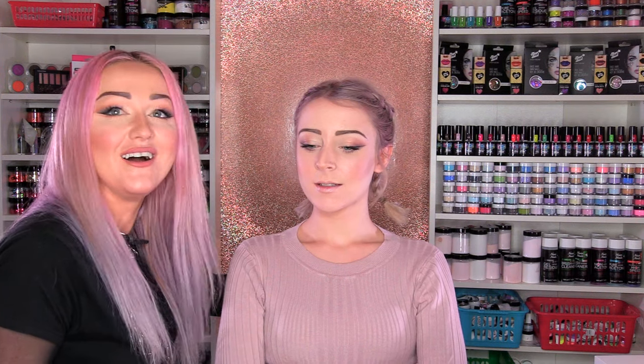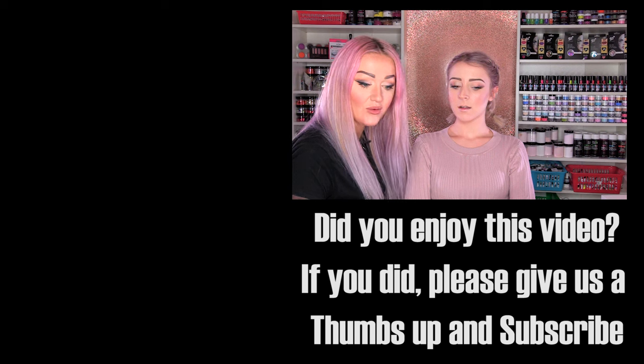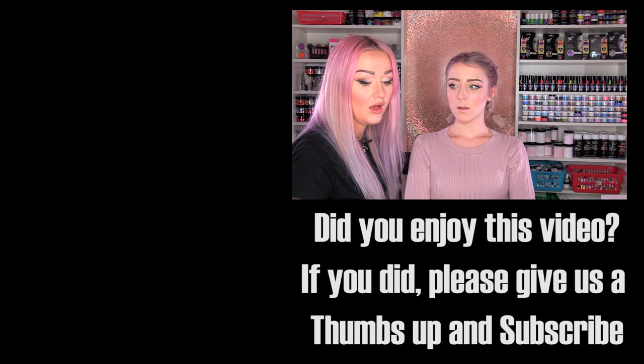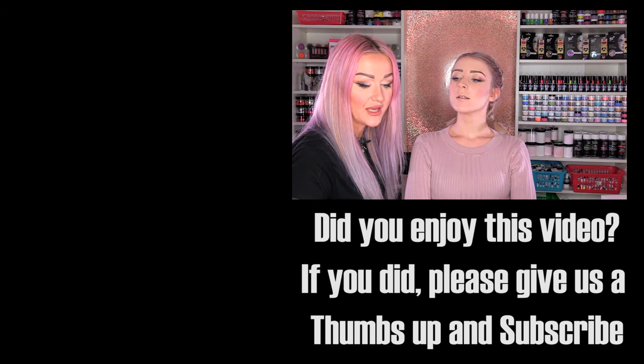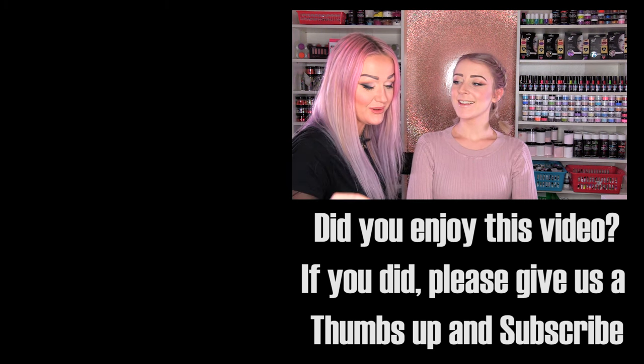So we're going to start with the darker colour, which is Coco Loco. I don't know why I feel like I've got to say it like that — Coco Loco! Is it Coco Loco? Loco as in crazy loco, L-O-C-O. I'm not very good at this Spanish business — definitely not good at the Spanish business.